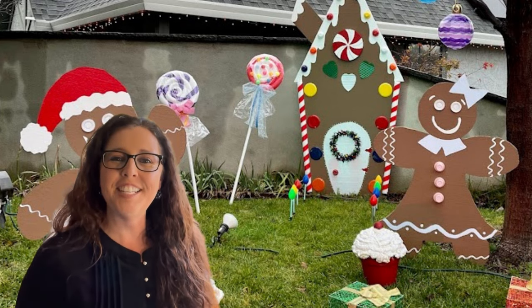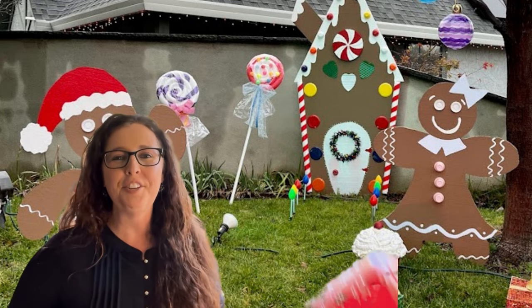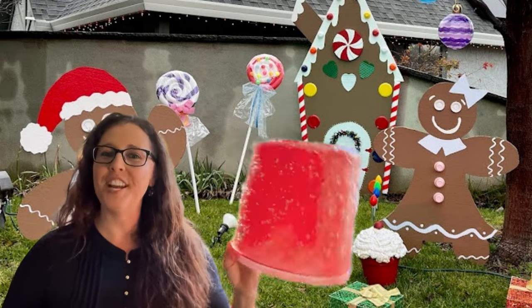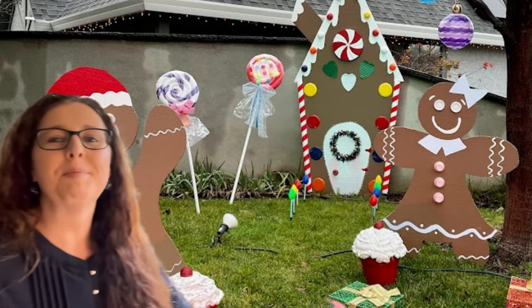Hi! Stick around for today's video. We're going to be taking this plastic food container and turning it into a magically sweet giant candy gumdrop, perfect for a gingerbread Christmas display.